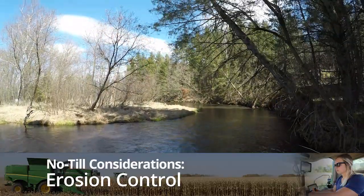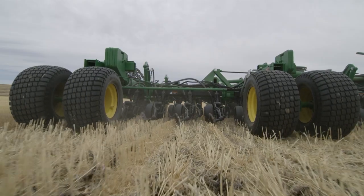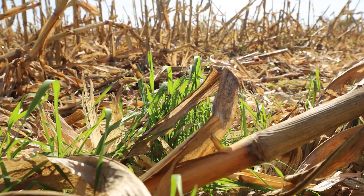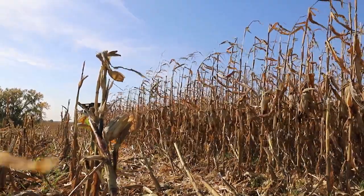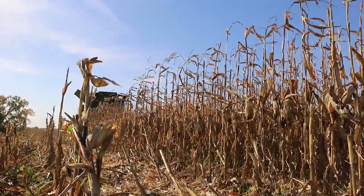The tops of the hills have been eroding down to the bottom, and they wanted to get more consistency across the field. No-till is one of those processes we can implement into their operations to keep that erosion from happening. It basically helps hold that soil in place so we're not eroding that ground to the bottom, and we're getting more consistent crops across the field versus just good crops in the bottom and bad crops on the top.